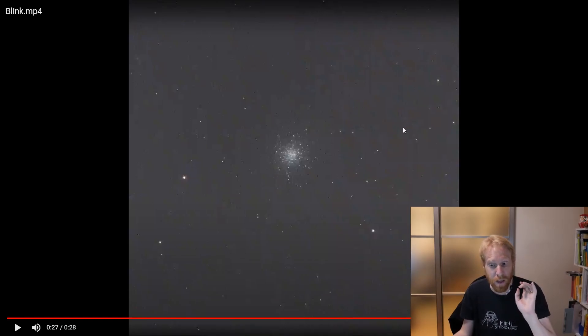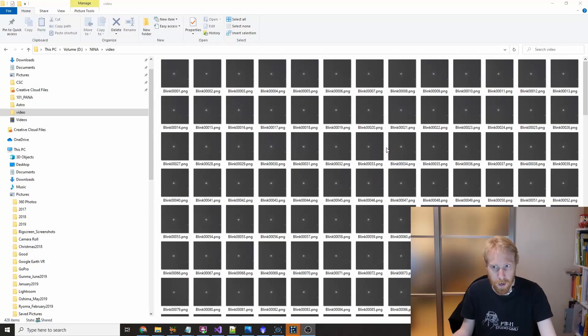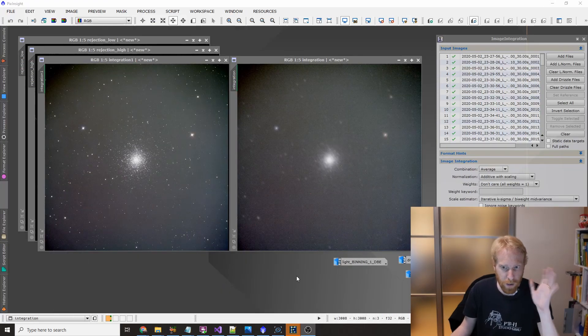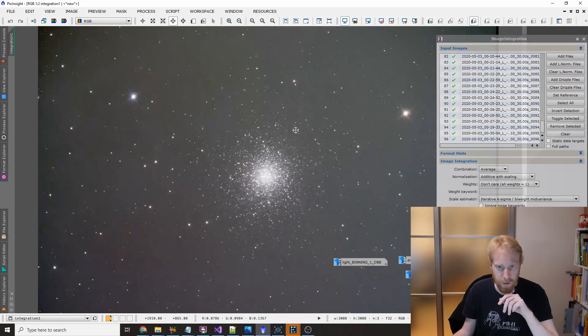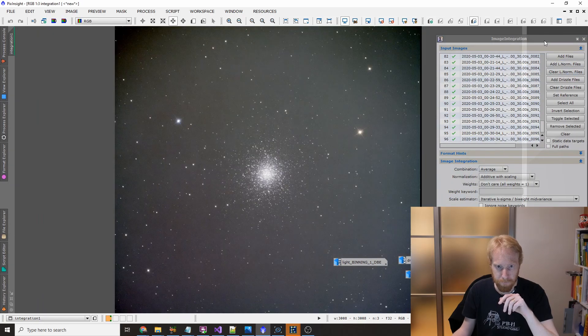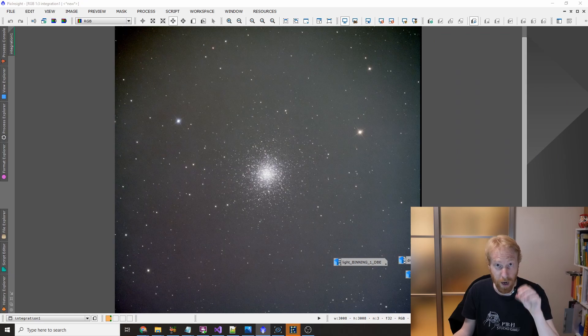It's extremely impressive in terms of result. Here is exactly the same stack of frames which I've integrated in two ways. On the left, I've simply aligned the stars — this is with dithering, I have moved the frames by a random amount in a random direction between frames.